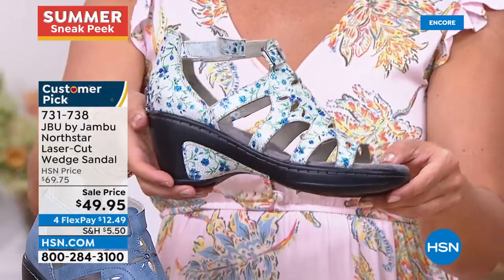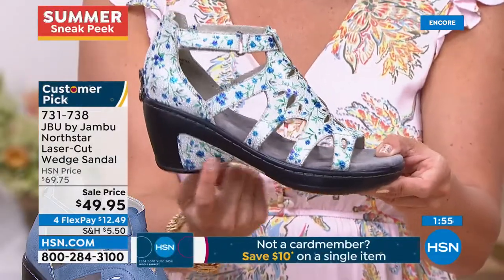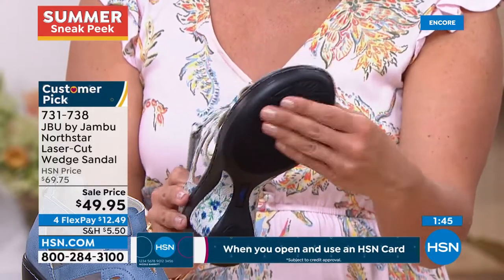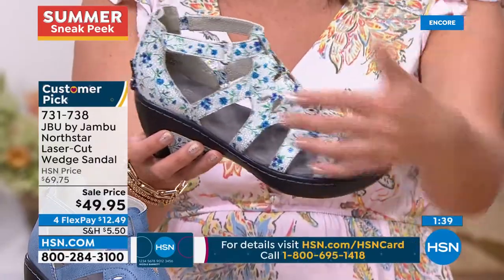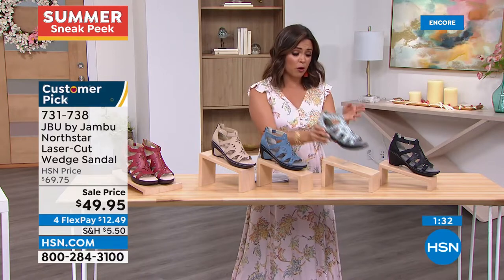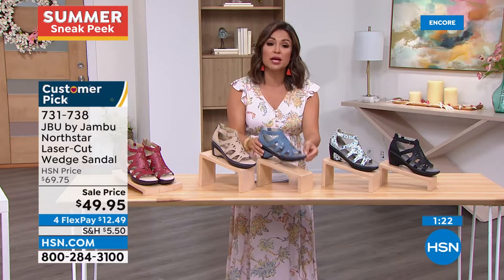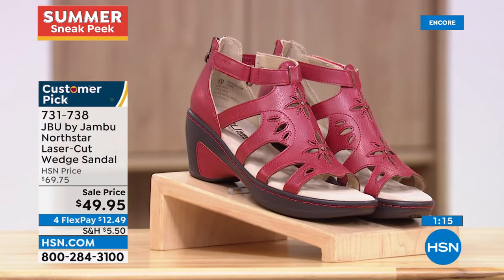Every single one of these has that little cutout that matches the upper — a fun little design detail. And there's a lot of traction, almost like a flocking on the bottom, so you're not teetering or slipping and sliding. You get that airy, light, breezy summertime look without having your whole foot exposed — very appropriate for work or your place of worship. Only two and a quarter inches high, so it's a really nice height. Colors include red, taupe, navy-chambray, ditzy floral, and black. Sizing 6 through 11 with half sizes, true to size.